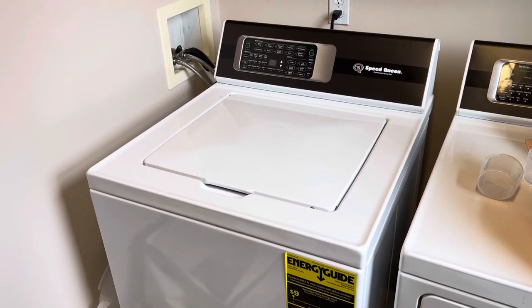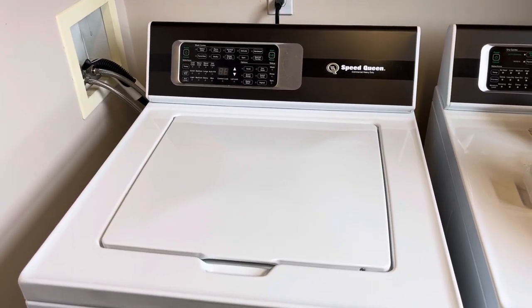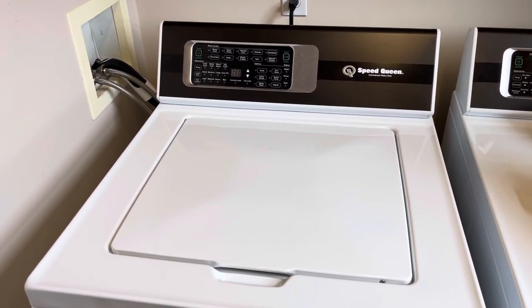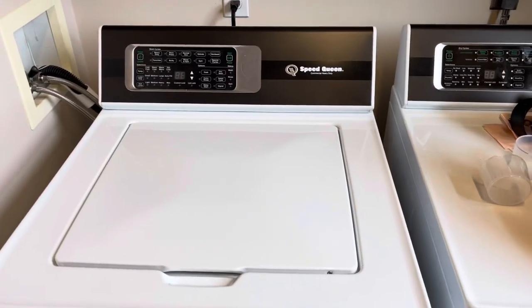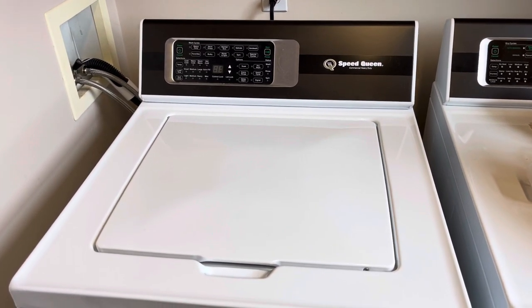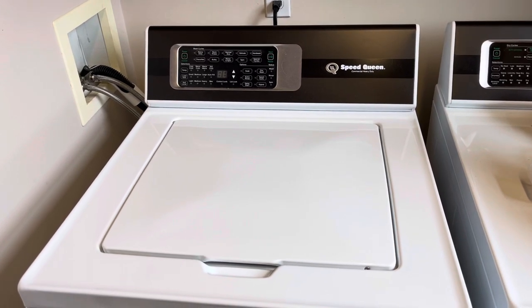Sorry for the rant, but I didn't want anybody else to buy a Speed Queen and get screwed like I did. Unless you're a nice office worker in a high tower who's never been dirty before — then this is your washer. But if you actually wash your clothes because they're dirty, stay away from this. Thanks, bye.